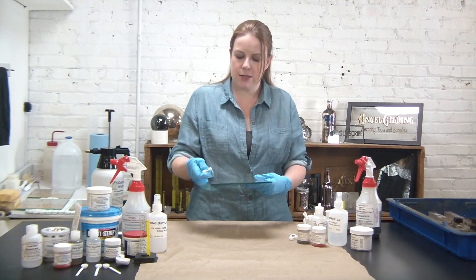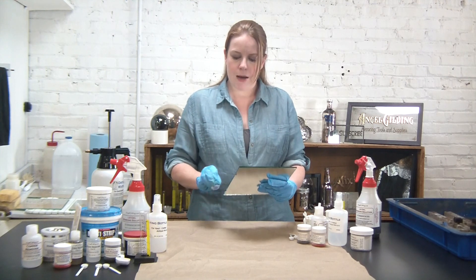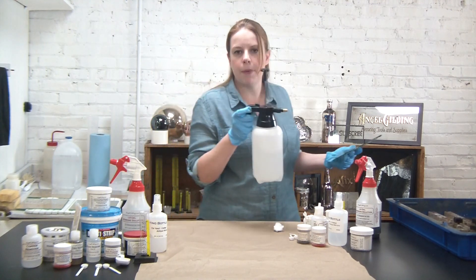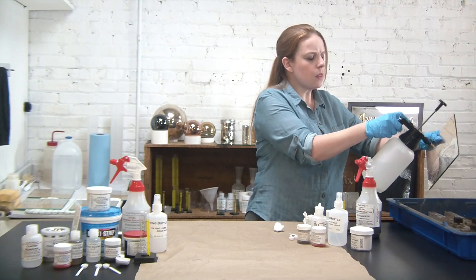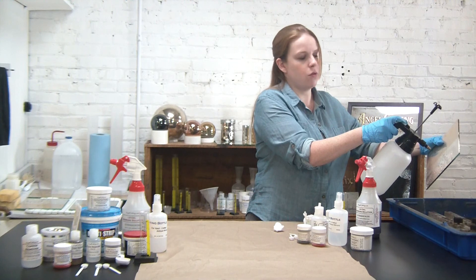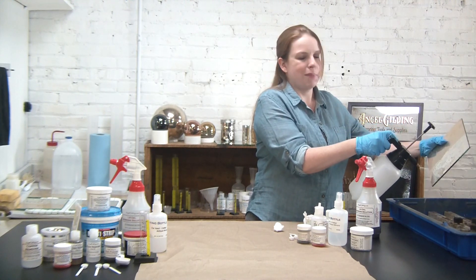I've got my copper backing and my silver here. Looks like I've gotten all of that copper off. I'm going to go ahead and rinse using a pump spray bottle with distilled water. Throughout the process it's always a good idea to use distilled water — tap water does have heavy metals that can be perfectly safe for you and me but could have an unplanned effect on an antique mirror.